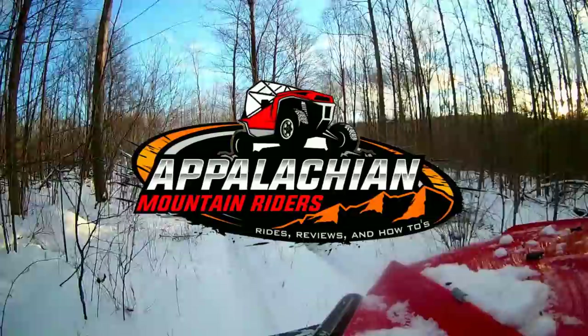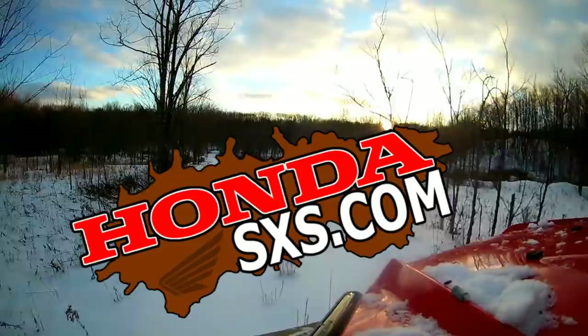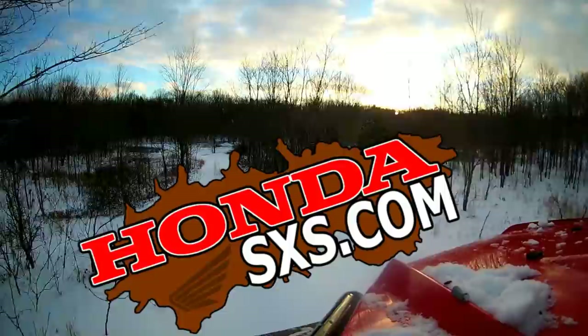Appalachian Mountain Riders is brought to you in part by the Honda Side-by-Side Club - if you own a Honda side-by-side or are thinking about buying one, check out HondaSXS.com, because who knows the machines better than the owners that use them every day. And by my gracious supporters on Patreon.